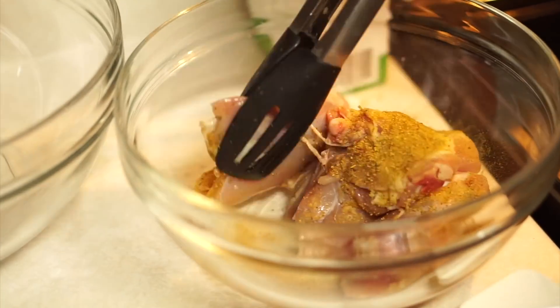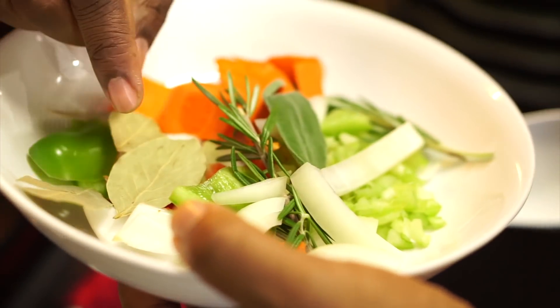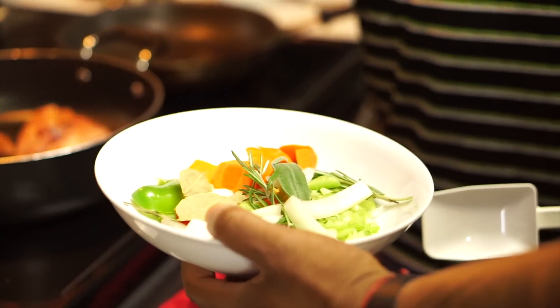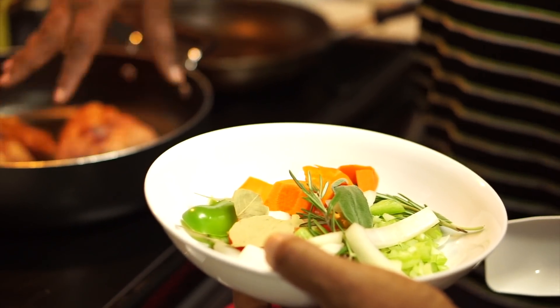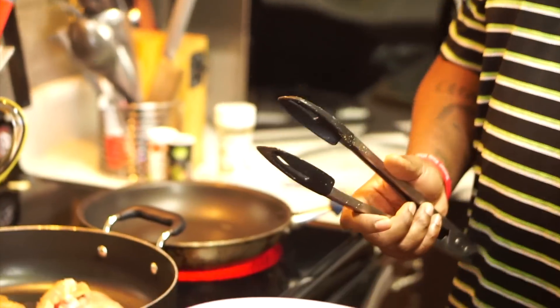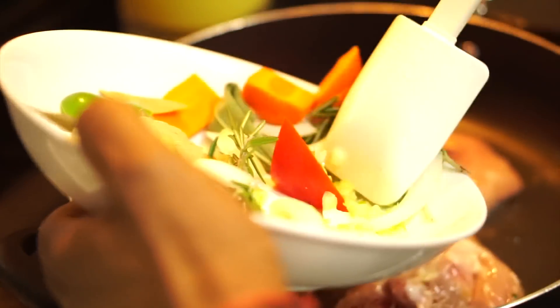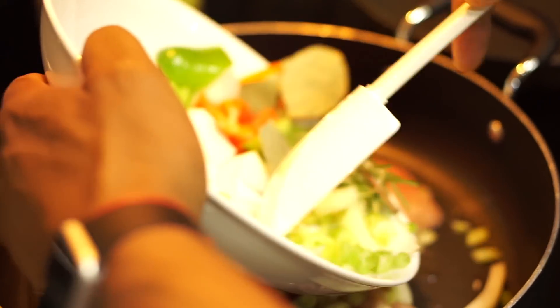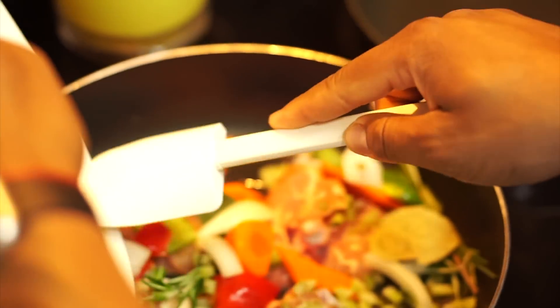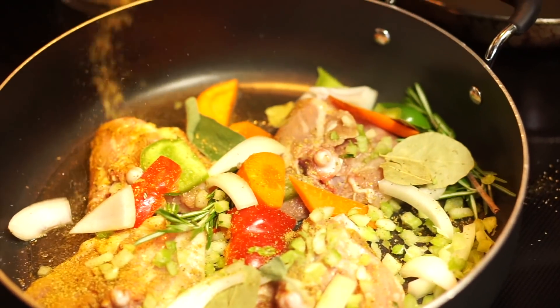We've got carrots, celery, sage, rosemary, onions, and peppers. Once the chicken sears on one side, we're going to flip it over, then add the chicken stock and let that simmer for about an hour. Once it's cool, we're going to tear it off the bone and add it to our cornbread. Go ahead and add the chicken in there — looking good!